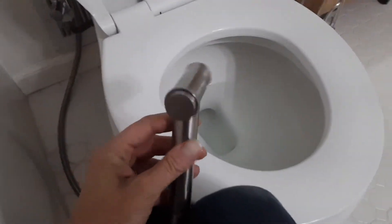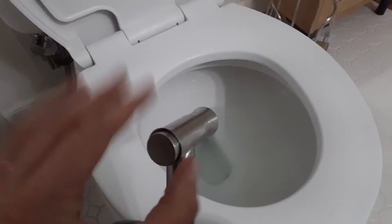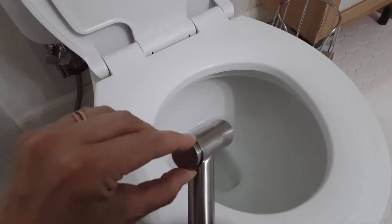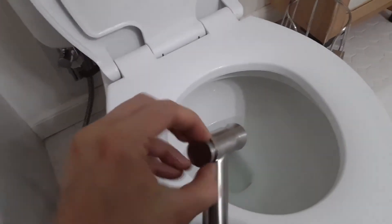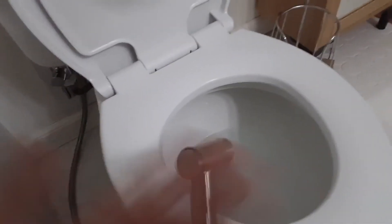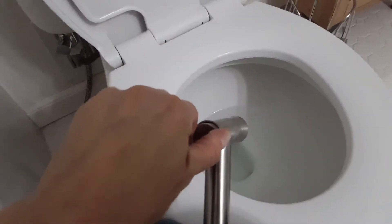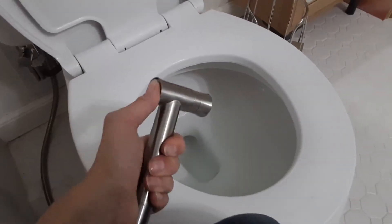One thing to note: otherwise it works perfectly, but upon first installation this button here was loose to the left — it wasn't tight. And because it was loose, the button wouldn't turn on or off; it would just constantly be on and wouldn't work at all. It took a few days for us to realize we have to turn this and screw it in. After we did that, it worked perfectly and the button worked every time.